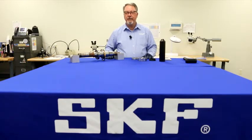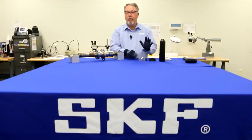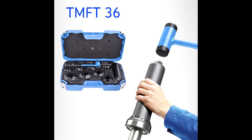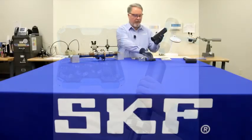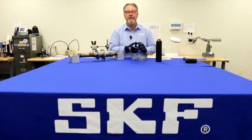So how do you mount the bearing successfully? You need a tool that supports the ring with the press fit. What if you're not sure which ring has the press fit? Don't worry. SKF has the TMFT 36 fitting tool kit with three sleeves and 36 impact rings to safely mount just about any bearing under four inches outside diameter.